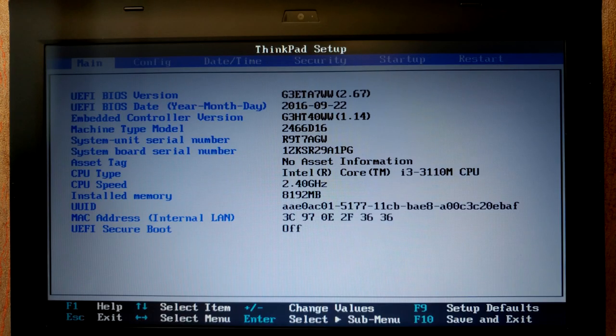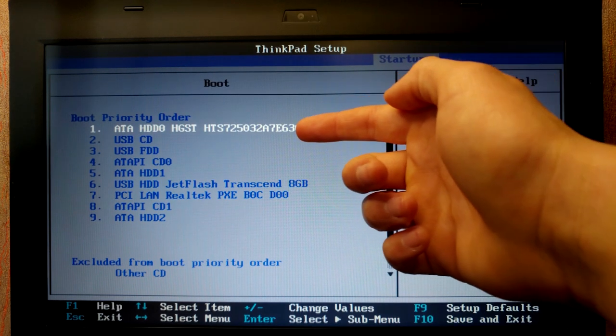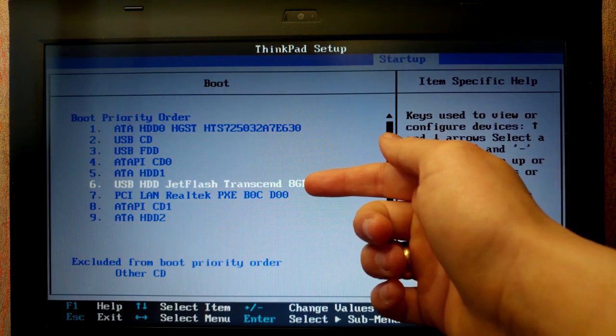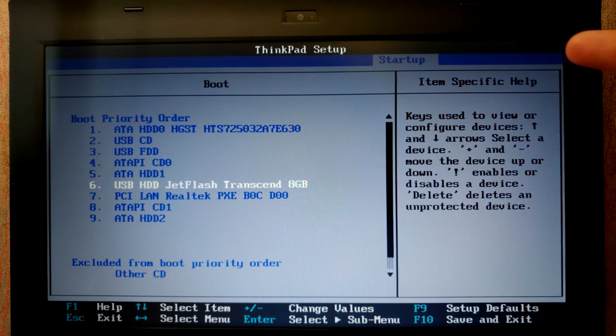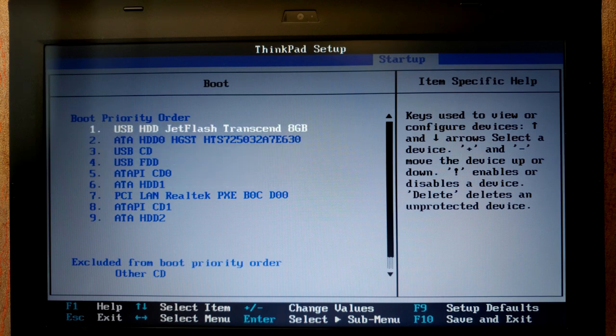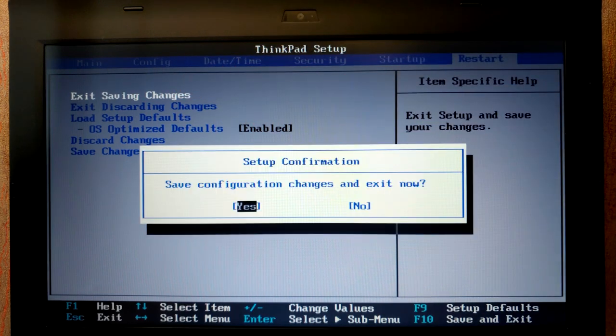We're in the BIOS. Find the Boot option — it's available in every BIOS. In my case I go to Startup, then Boot. My HDD is in first place, but I need to move the USB stick up. Press the appropriate key — in my case F6 — to move it to first place. Now save the changes: Exit, Saving Changes, and press Yes.